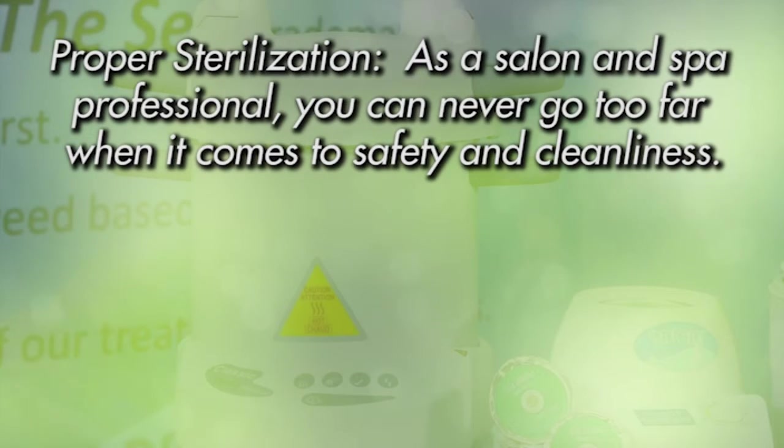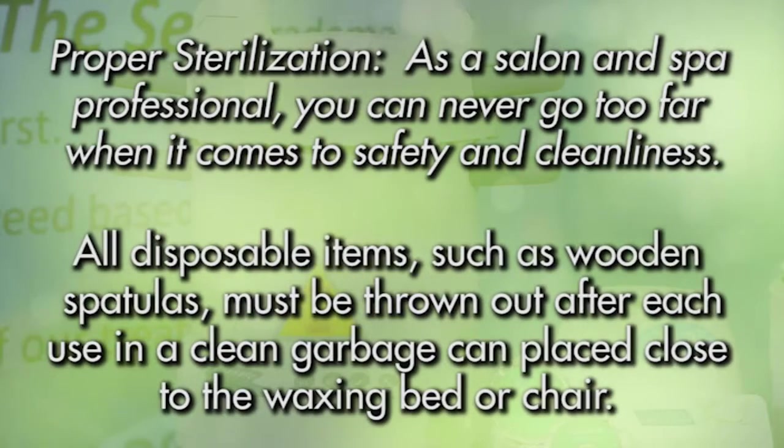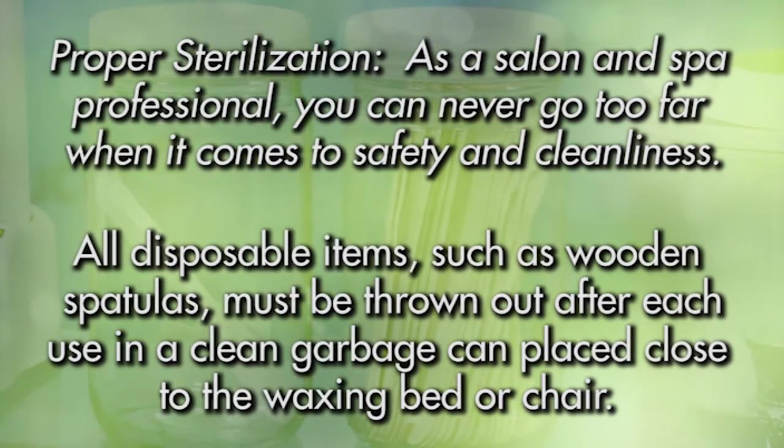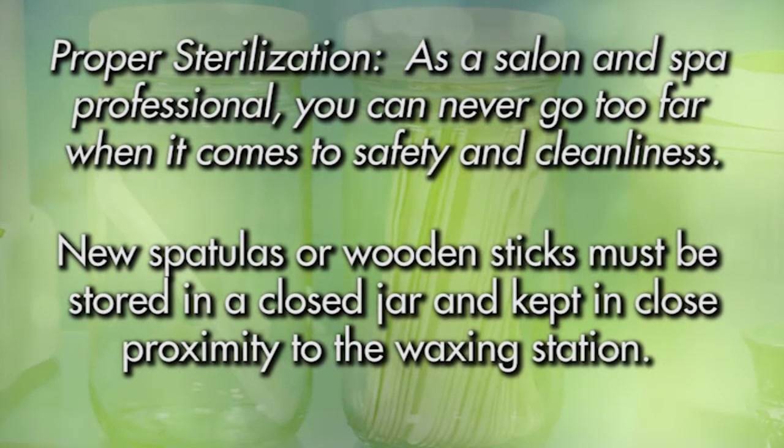Proper sterilization: as a salon and spa professional, you can never go too far when it comes to safety and cleanliness. All non-disposable items, such as tweezers, must be sterilized in an autoclave after each service. All disposable items, such as wooden spatulas, must be thrown out after each use in a clean garbage can placed close to the waxing bed or chair. New spatulas or wooden sticks must be stored in a closed jar and kept in close proximity to the waxing station.